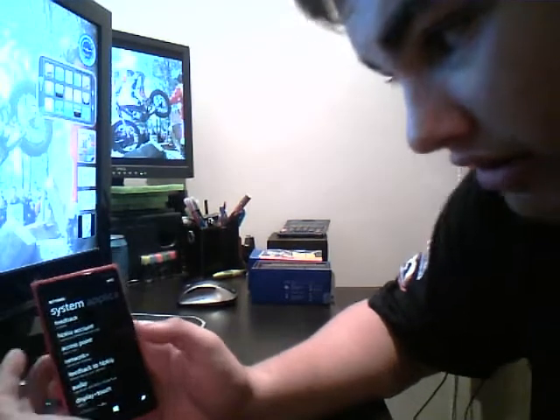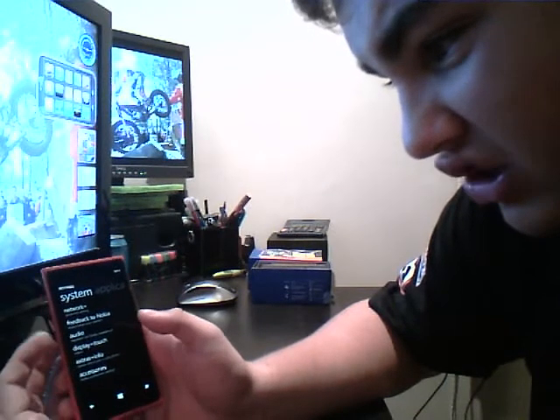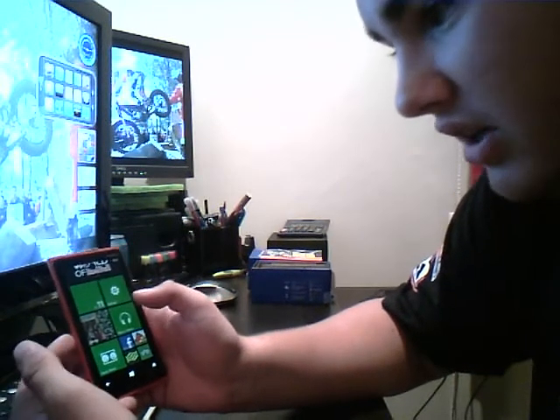I've got a Nokia account and the rest is display, touch, and accessories you can get. They're all Nokia extras that you'd get on a normal Nokia phone.